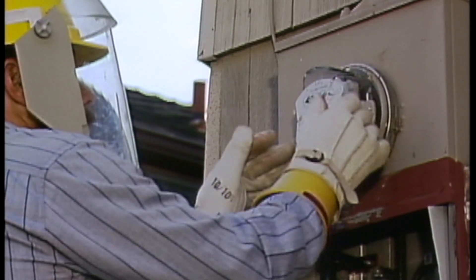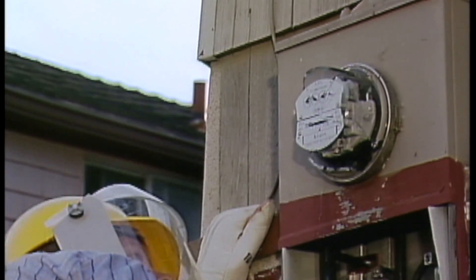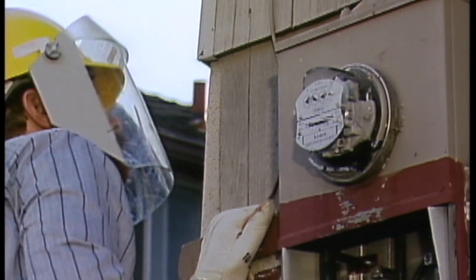He cleans away the broken shards of glass and gives the meter a quick visual check to make sure that it is still structurally sound. If there are loose or damaged parts, they could come apart as the meter is pulled from the socket, creating a short circuit.